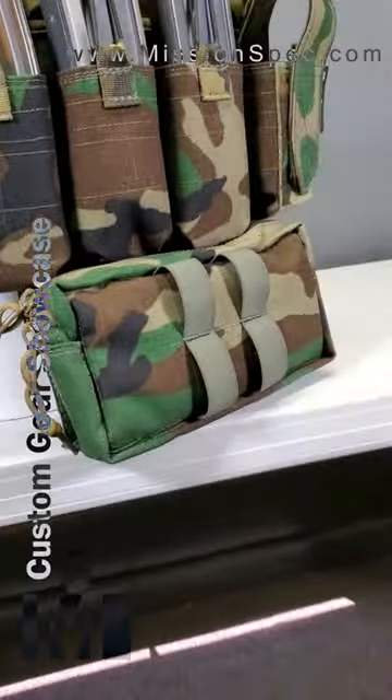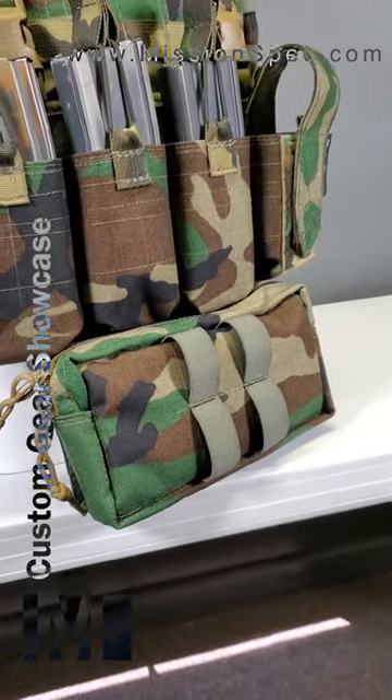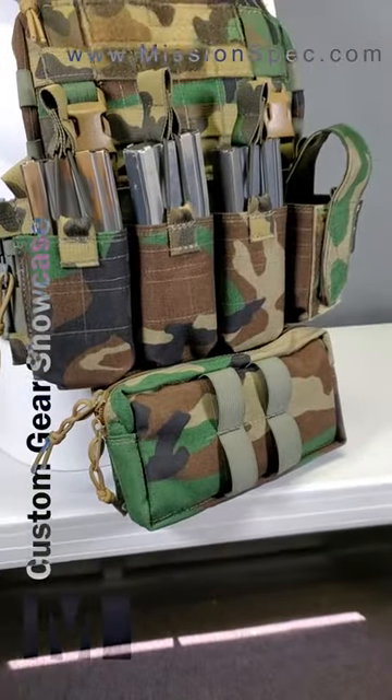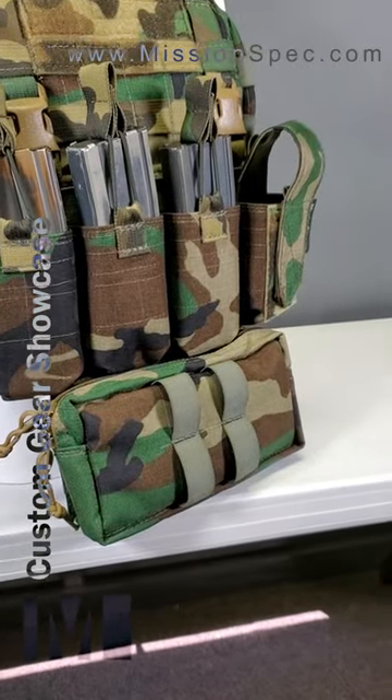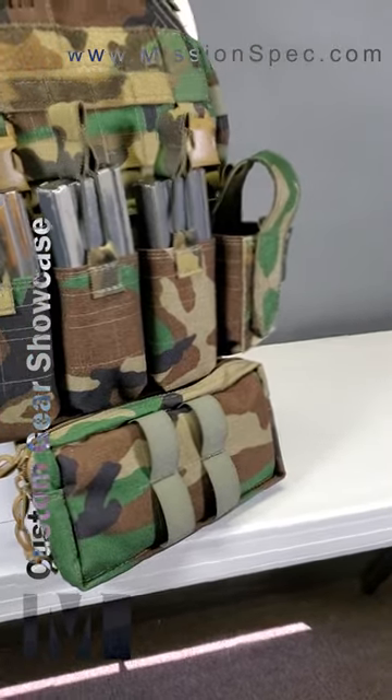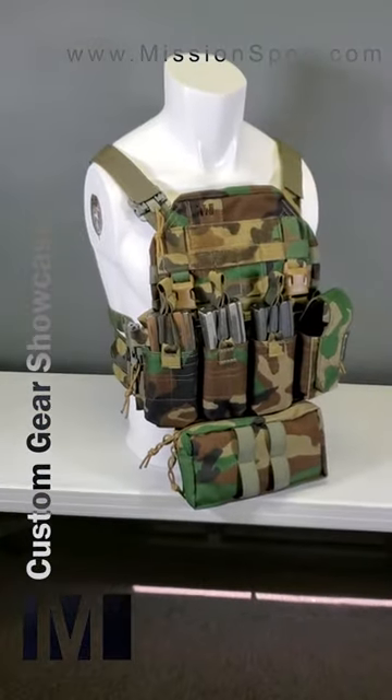Moving down to what I guess you'd call a dangler — it's actually permanently attached to the chest rig, so you can run them both independently, and you don't have the extra layers of Velcro in this case. Everything here was built completely to the customer specifications.